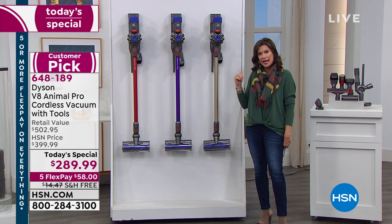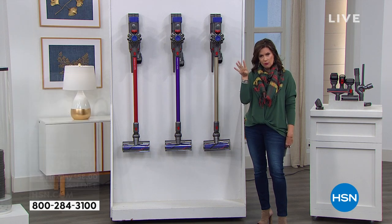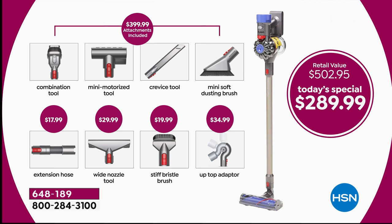Typically when you buy it in the marketplace you get about four tools included. Today we're going to double that amount. You're getting the extension hose, the wide nozzle tool — a $29.99 value — the stiff bristle brush, and the up-top adapter, nearly a $35 value. That is the exclusive configuration you get here.